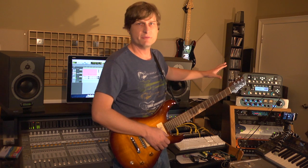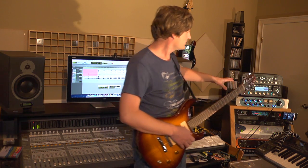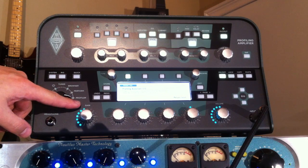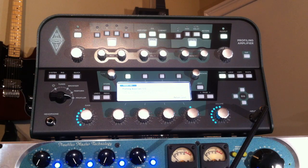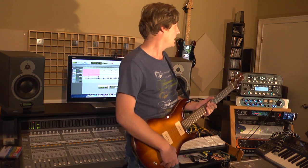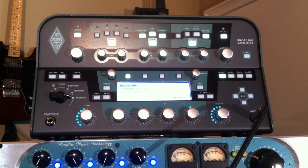Now, you can watch a lot of other YouTube videos where guys take their amplifiers, and this box has a function called profiling. I can turn this to Profile and it will send frequencies out of this box through an amplifier, into a mic, back into the box, and it will sample and model your own amps. It's really hard to tell the difference between what's coming through being recorded from an amplifier versus what's coming through the box.